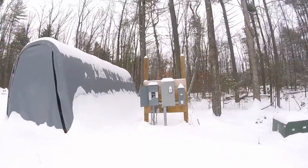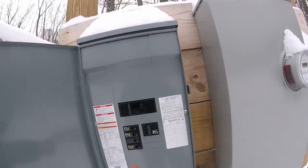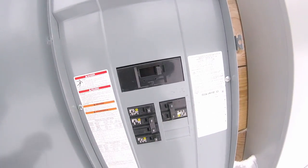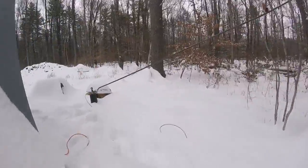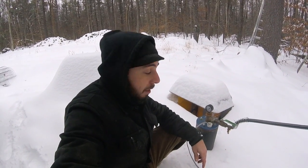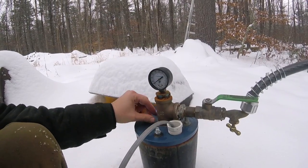Over here I got a breaker box that feeds everything right now. This 20-amp breaker is what turns the pump for the well on and off. The well is right over here. Yeah, it's exposed - I should build a box around it, put some insulation in there, maybe a heat lamp. I probably should do all those things but I didn't and I'm not going to this year.